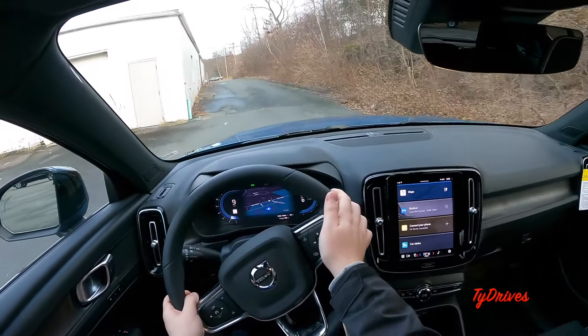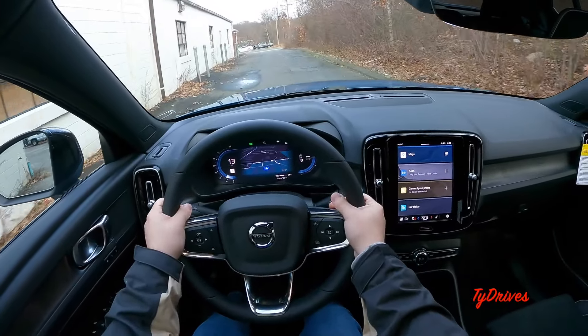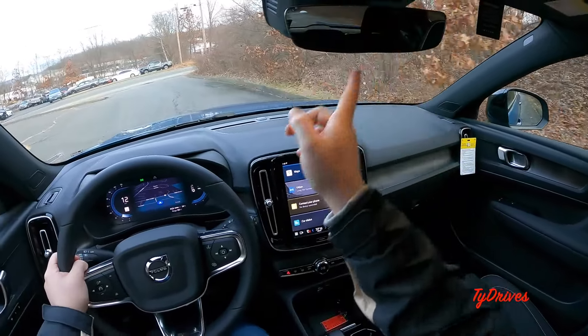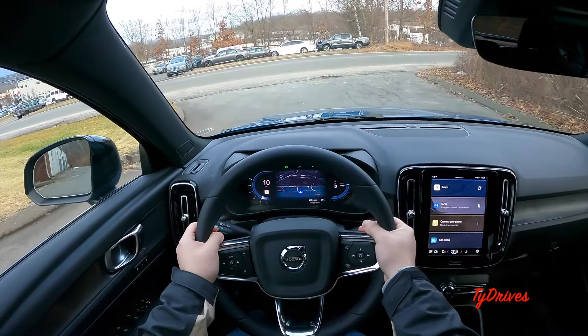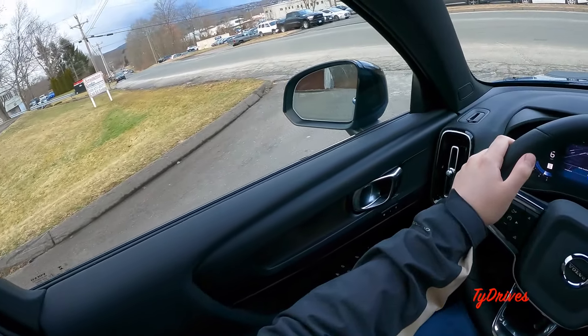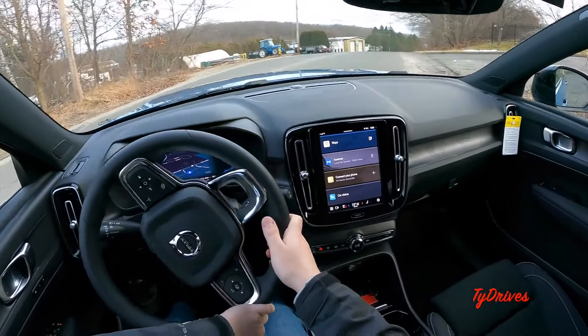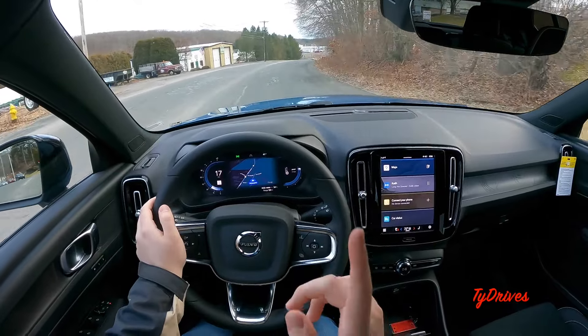We've got about 120 miles of range, which will be plenty for our test drive. I have the lights turned on and also the one-pedal drive turned on, so we'll definitely test that out. This is not the first XC40 Recharge I've driven, since I have done videos on these in the past.